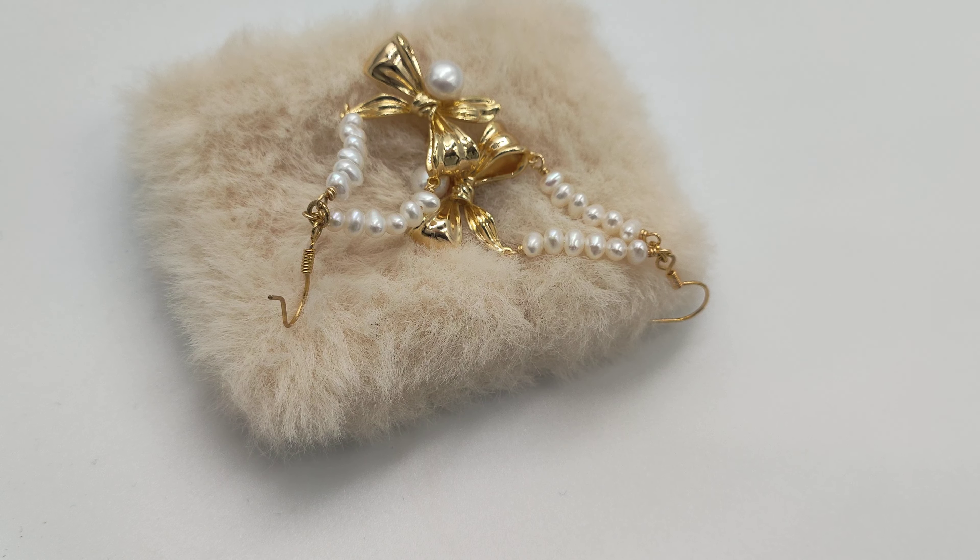This necktie style is made of copper. It has a layer of gold. The gold color makes it shining and beautiful. We have anti-allergic treatment for the hook as well.